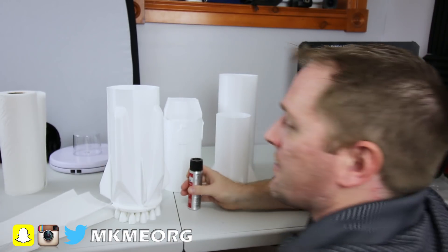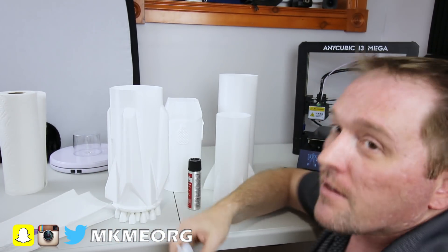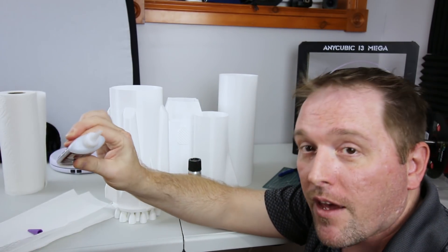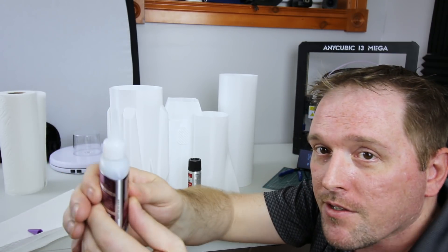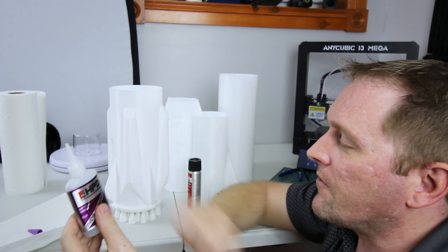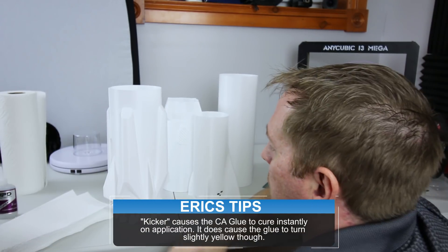I'm just going to use some CA — standard CA, nothing fancy about it. Tasty tip: squeeze your CA bottle before you turn it upside down. That way, when you turn it back upright and let go, it'll draw the CA back in and you won't have nozzle clogs. This one is open still and I haven't used it in weeks — very cool. I also got some accelerator, this is just a zip kicker. Nothing to it, standard stuff.